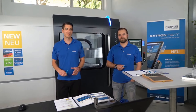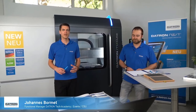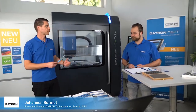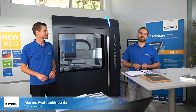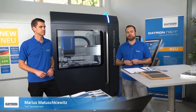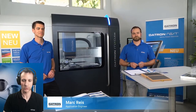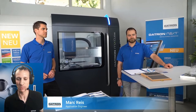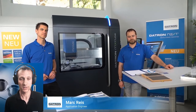Hello and welcome to the next DATRON experience event, today on the topic of thread milling with DATRON. My name is Johannes Bormut and I am the functional manager for tech academy events and commissioning. I have support from Marius Matuszkiewicz, who is responsible for developing tools and research and development of tools. We also have our colleague Mark behind the camera.